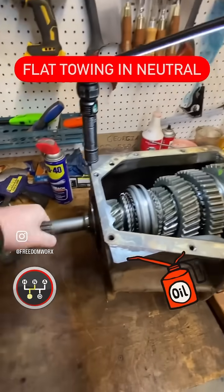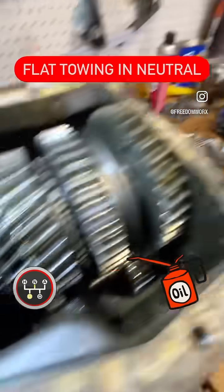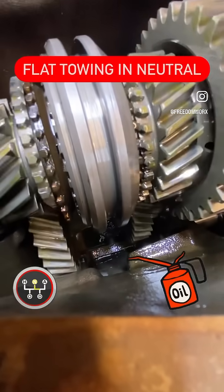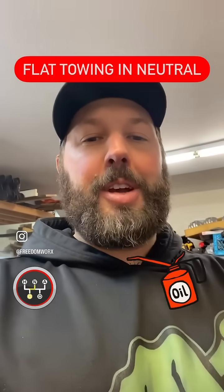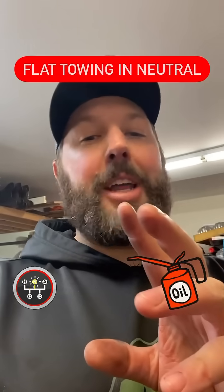Still in neutral, but now I'm turning the input shaft. The output shaft is not moving, but you can see now the counter shaft is moving. If the engine's spinning the transmission with the transmission in neutral, it's getting oiling. If the drive shaft is spinning the transmission with the engine off and the transmission in neutral, the main shaft is not getting oiled.